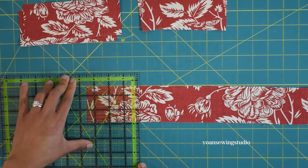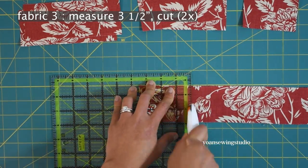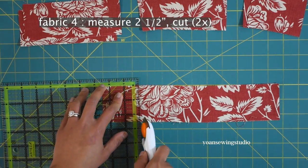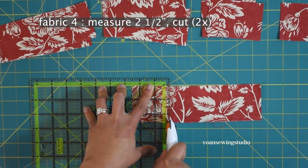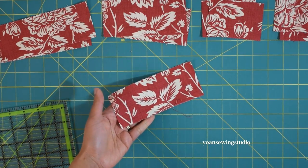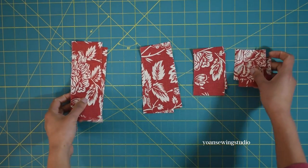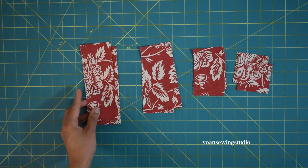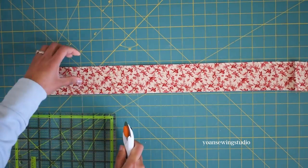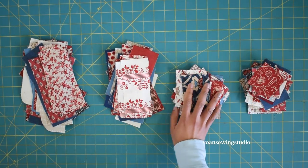Measure another 5.5 inches and cut — these will be Fabric Two. For Fabric Three, measure 3.5 inches and cut, then cut another one. For Fabric Four, measure 2.5 inches and cut, then cut another one at 2.5 inches as well. You'll have a little fabric left over — toss that into your scrap bin. In total, from one strip you should get eight pieces: two each of Fabrics One, Two, Three, and Four. Cut all 42 strips the same way, ending up with 84 pieces of each fabric.